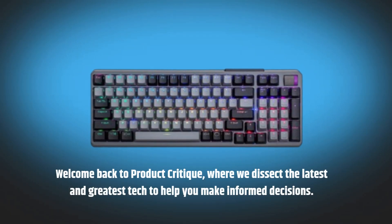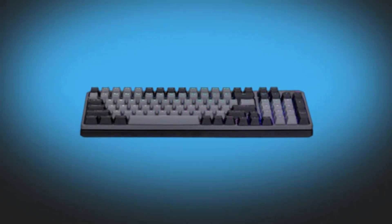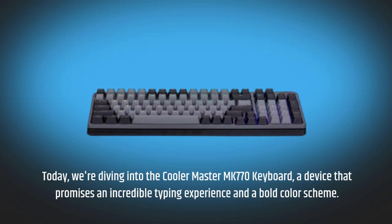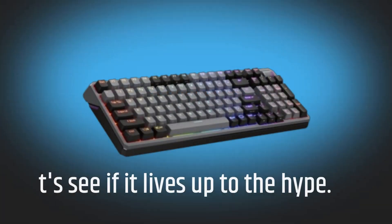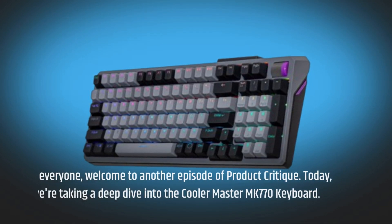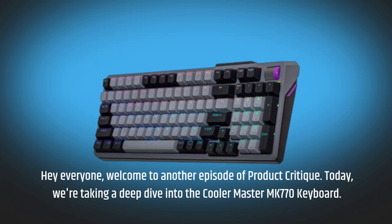Welcome back to Product Critique, where we dissect the latest and greatest tech to help you make informed decisions. Today we're diving into the Cooler Master MK770 Keyboard, a device that promises an incredible typing experience and a bold color scheme. Let's see if it lives up to the hype.